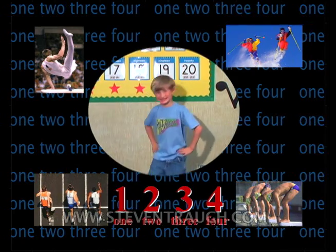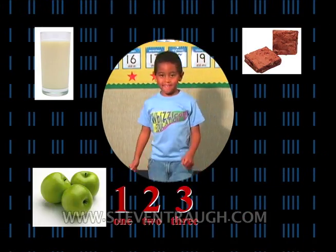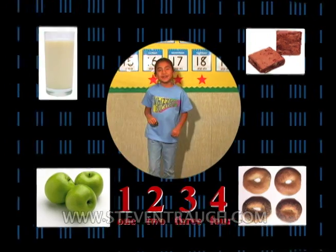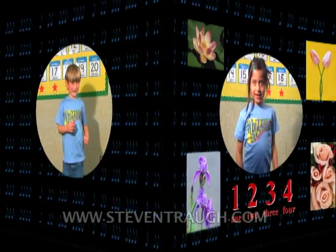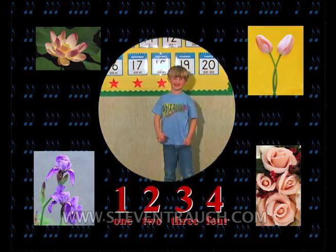March forward, count to four. 1, 2, 3, 4. March backward, count to four. 1, 2, 3, 4. March forward, count to four. 1, 2, 3, 4. March backward, count to four. 1, 2, 3, 4.